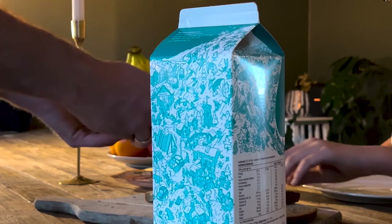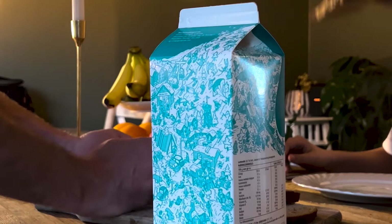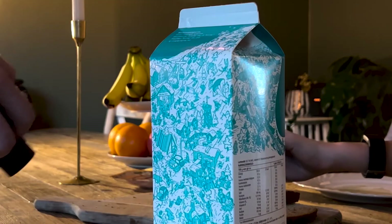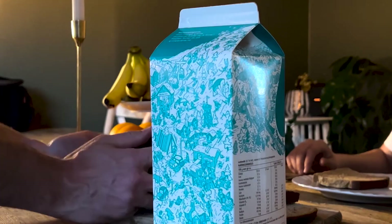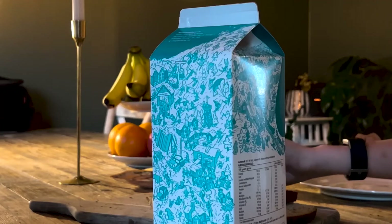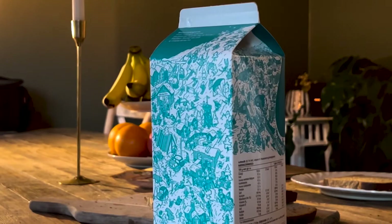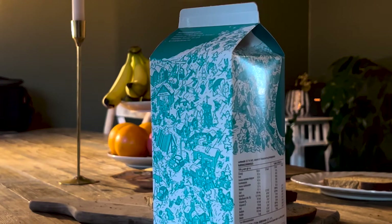Put it on the plate. Come on, put it on the plate. One, two, three — let's do it. That was good. That was perfect. It wasn't bad. No, it wasn't bad.